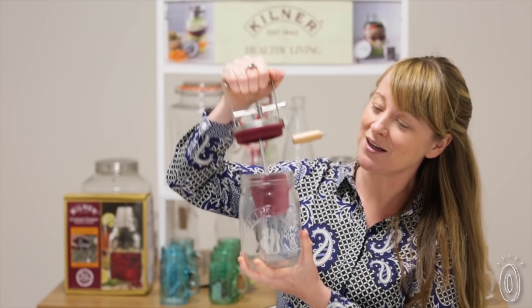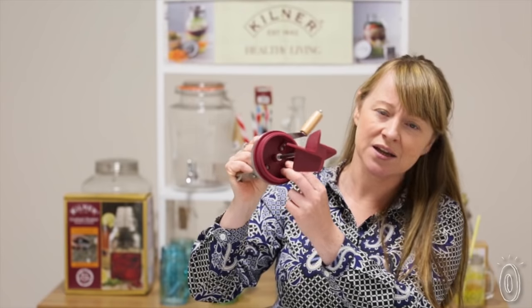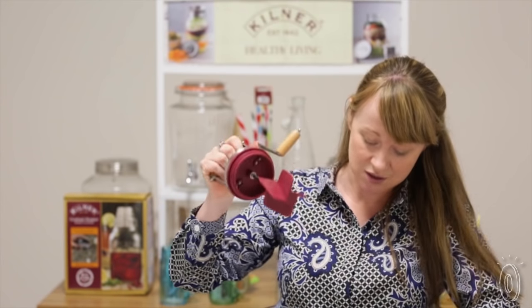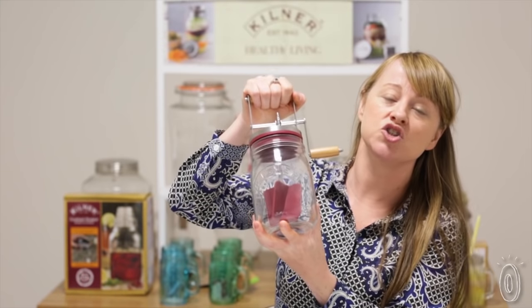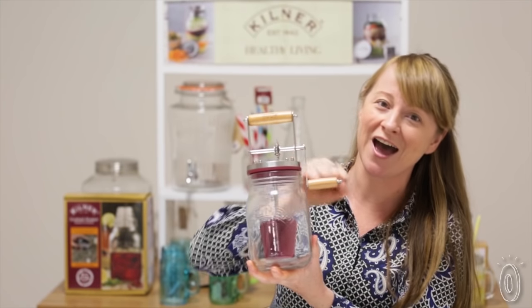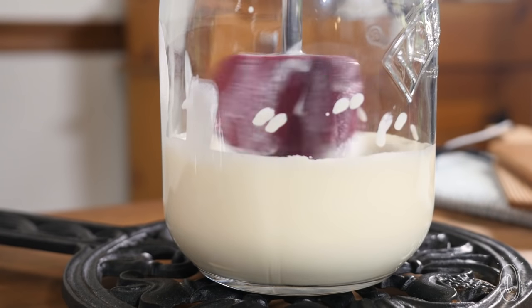The handle body we made silicone, and the reason we wanted to do this is because we wanted the jar to sit comfortably, particularly when you're holding on and vigorously turning the handle around.